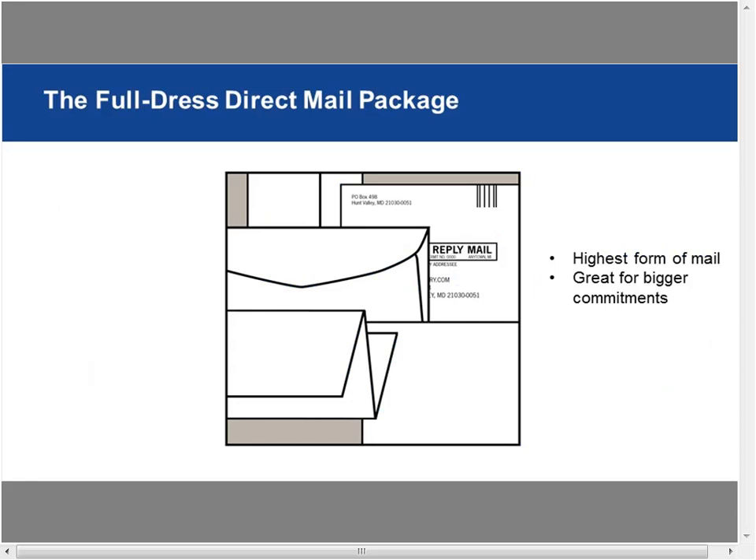In the previous session, I touched on the full dress direct mail package — considered the highest form of mail. It's a multi-part package: an outer envelope, a direct mail letter, often a lift letter (a little support letter), a brochure, a reply card, sometimes a reply envelope, and possibly a freemium. These multi-part packages work together as a sales team. They can be expensive but are great for bigger commitments — like getting someone to donate $150, subscribe to a continuity program, or buy something bigger where you need a lot of support material.